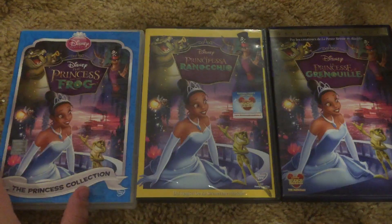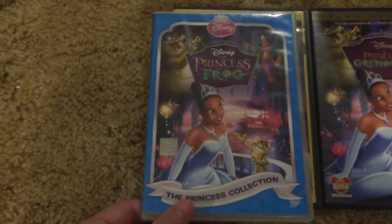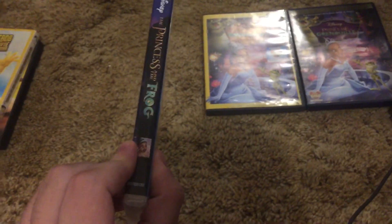Three overseas copies of Princess and the Frog, all from overseas obviously. Starting with this one — it says Sony DADC — original right there on the spine and in the back.